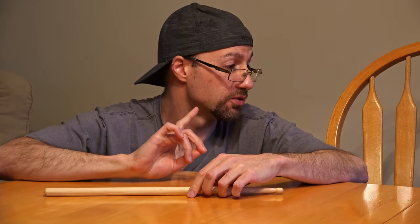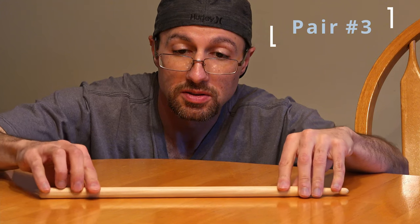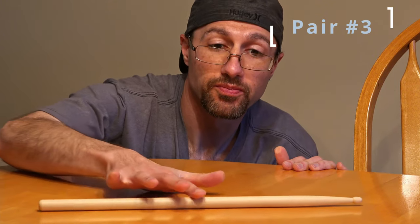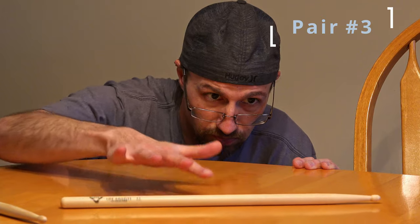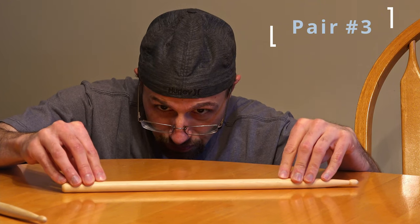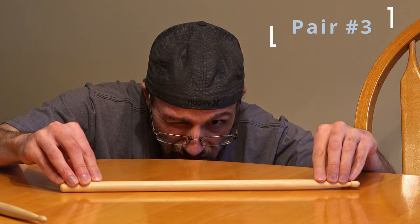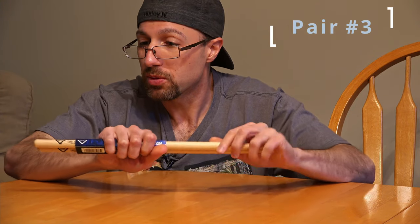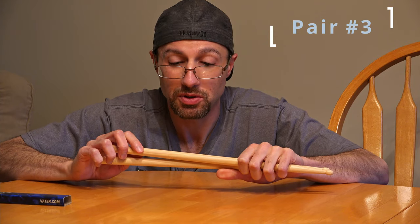This is pair number three — this is going to be the first of that four-pack. This one's got a little bit of a rock on it as well. This one's got quite a bit of a bow to it — I can definitely see the light coming in underneath over here. So far I'd say pair number three is probably the worst of the bunch. I should note that none of the bowings are super terrible — I'd say two of the bowings are pretty bad, but not terrible.